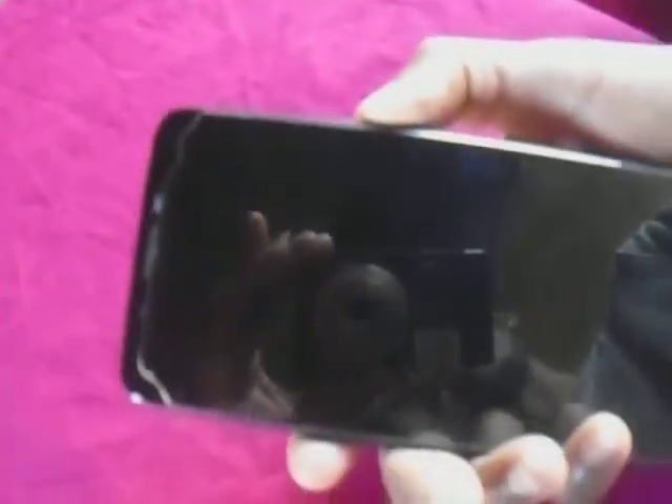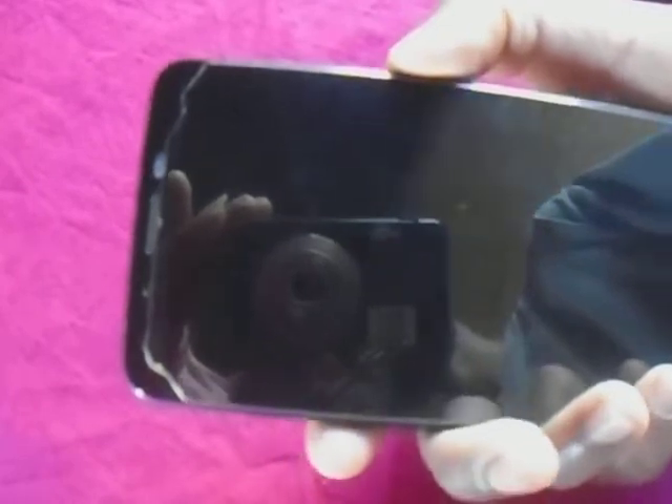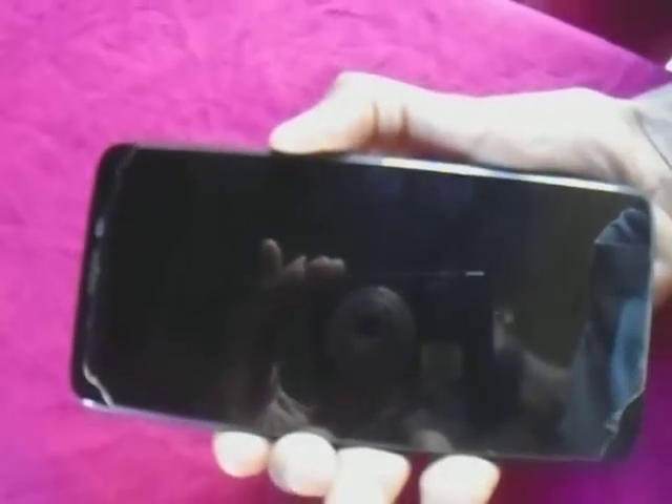So what you need to do is to press at the same time: press volume up and the power button at the same time, until you see a blink — you see it blinking.